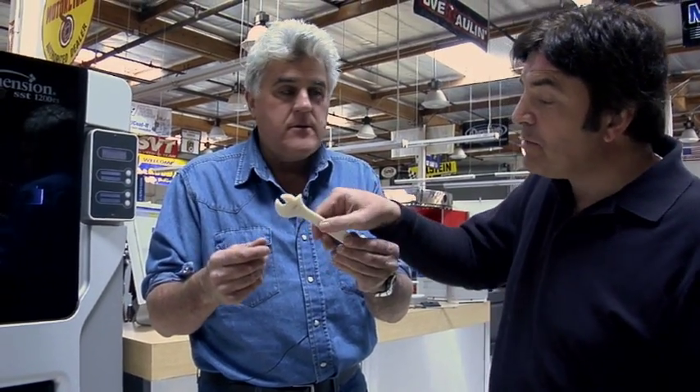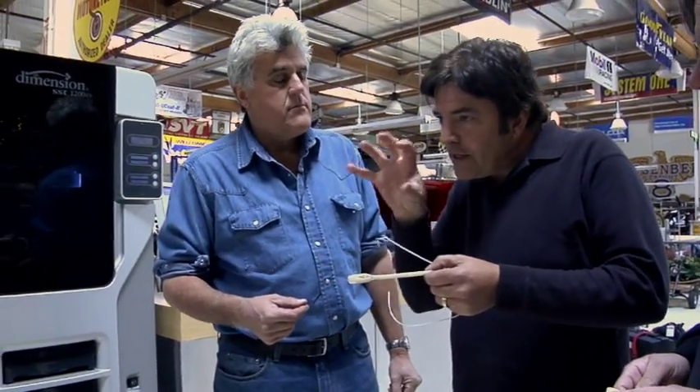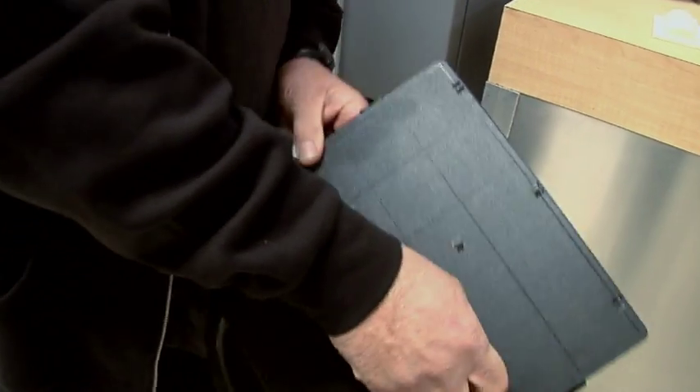The little wrench features were printed in place, already assembled. This machine uses soluble supports — made out of material that will dissolve in a special bath. All the things that are delicately assembled can be temporarily held by these supports. Then when you wash them away, the parts actually work already assembled. It's amazing.